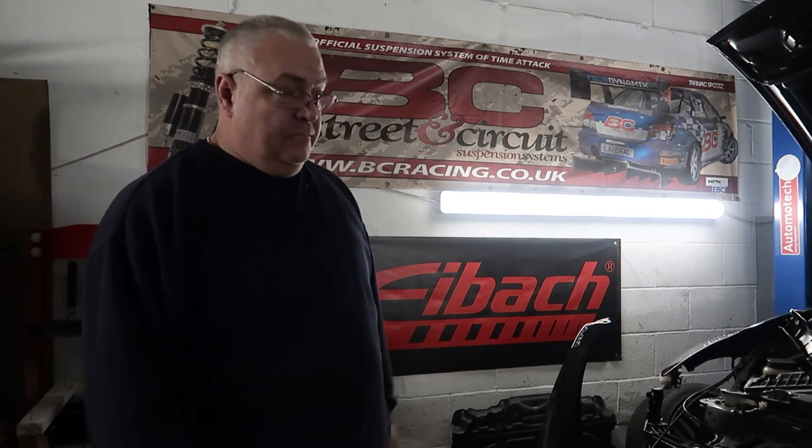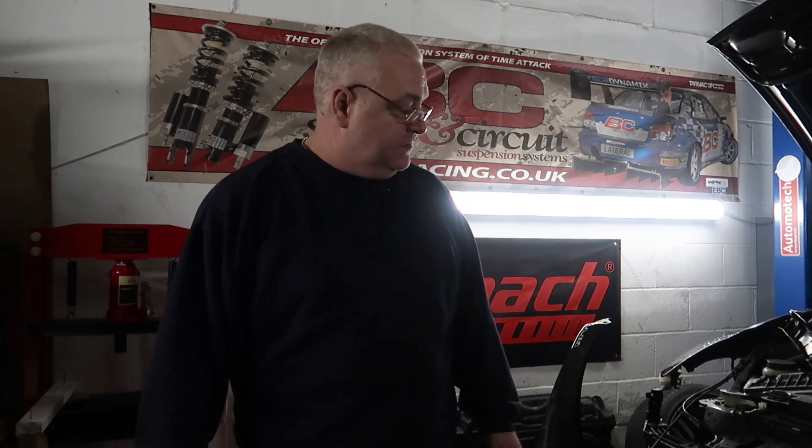How are we doing guys? We have a little project today — we're going to be fitting the Morimoto headlights to the 370Z.